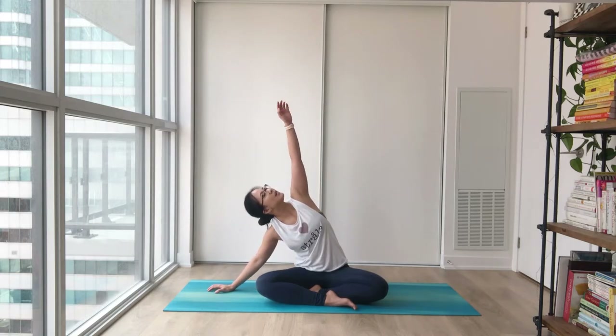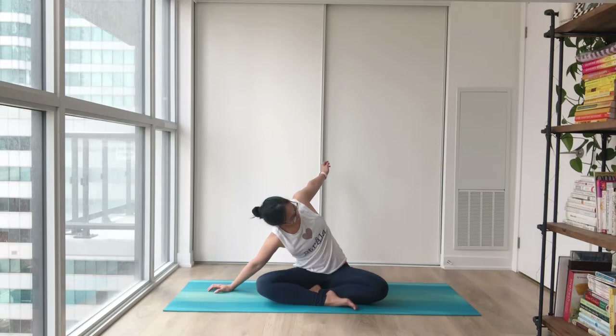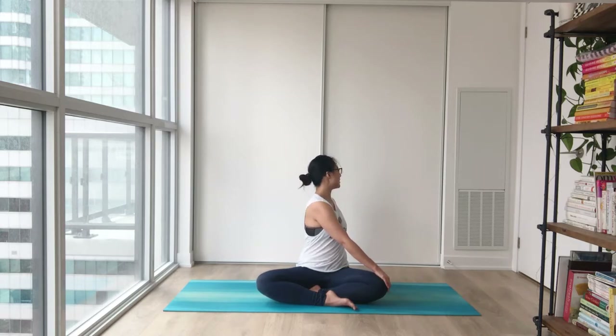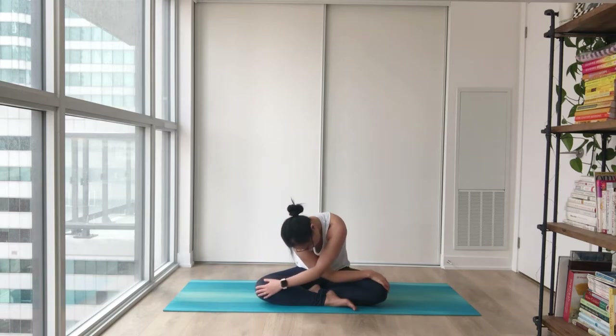Drop your head and neck for an easy roll here. Rounding all the way up, leaning all the way towards your left. Big inhale to lift and open up, and easy — drop into the side. Nice easy stretch, letting your inhales and exhales carry you along. Leaning your shoulders towards the back, another stretch right here. Coming all the way up to the middle, twist towards the opposite side. Bring your back hand to the opposite knee and drop your head and neck for another easy roll. Rounding all the way up.